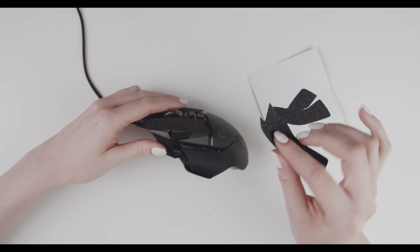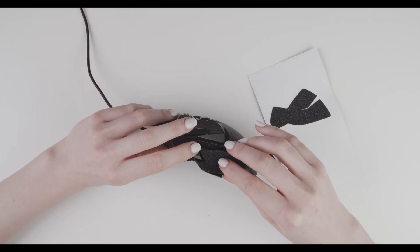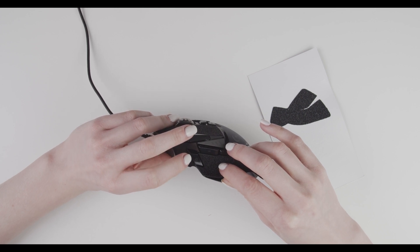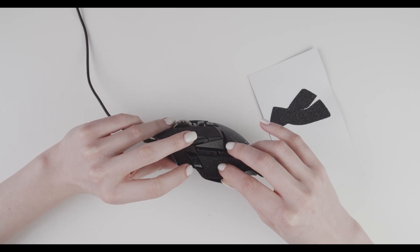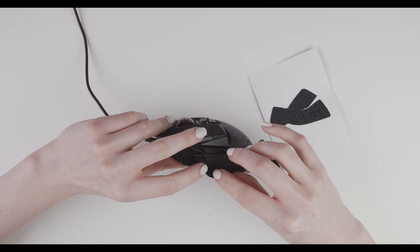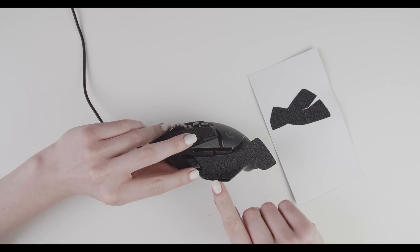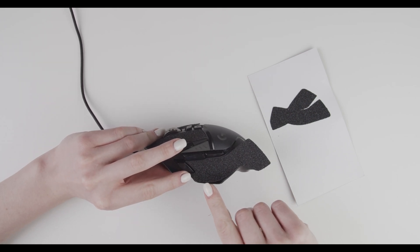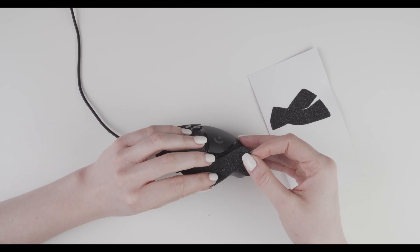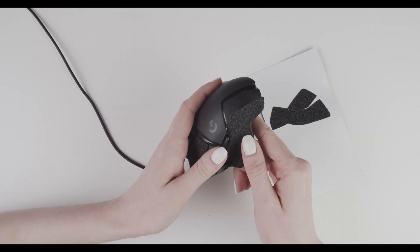Let's start. First the top pointy part, then the second pointy part — all of this matches. Then we make sure that the lower edge of the grip fits the curves of the mouse like this.